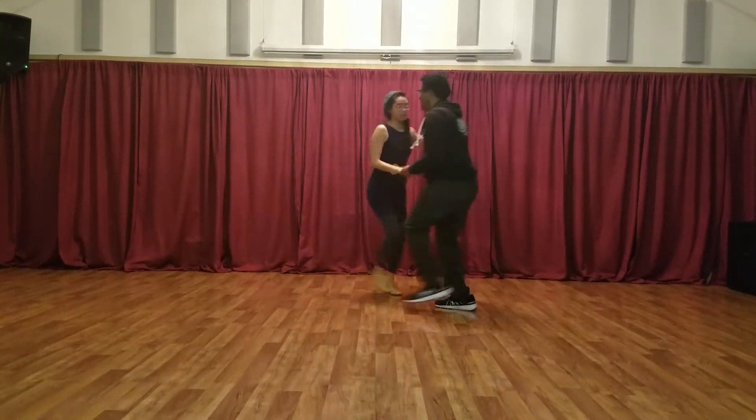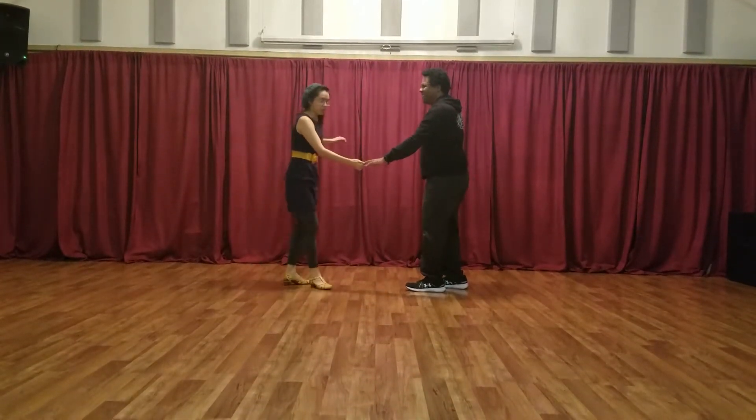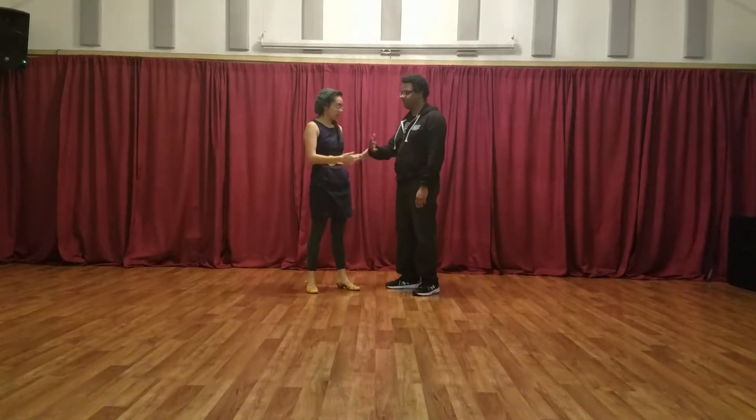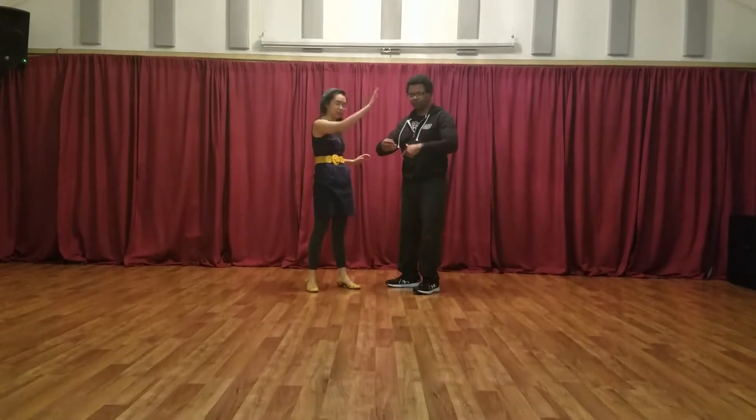Rock, step, triple step, step, step, triple step. And the big things were that for the leads, all of your turning action on the follow comes from this arm, not this arm.